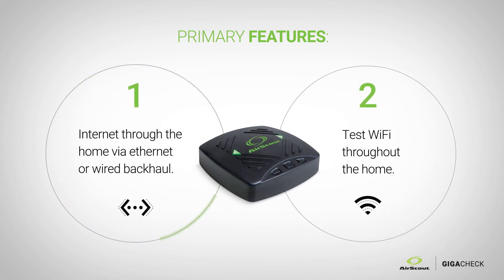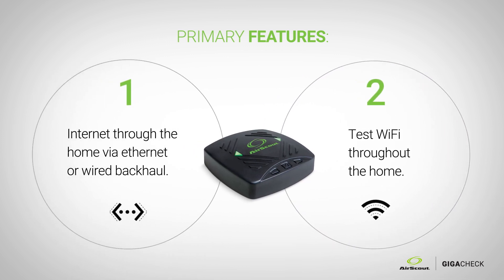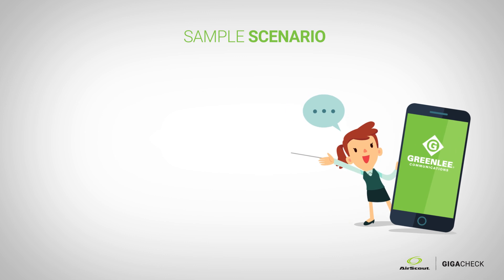It's also used to test Wi-Fi throughout different areas of the home where the customer expects Wi-Fi. A perfect use case would be a customer calling the technician and saying they paid for 100 meg and aren't getting the service they want.